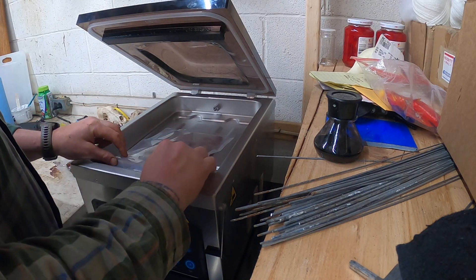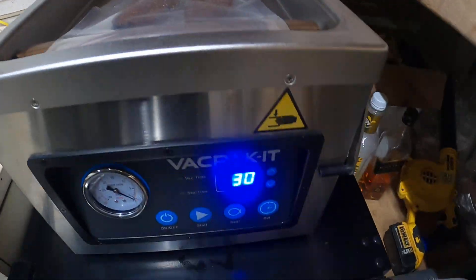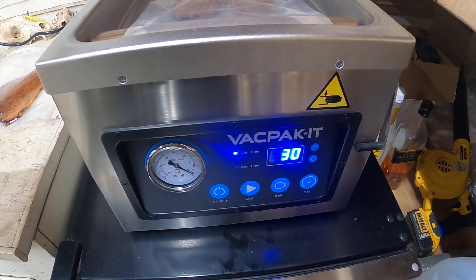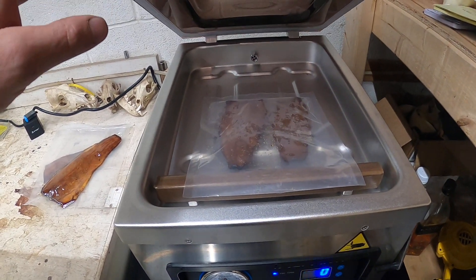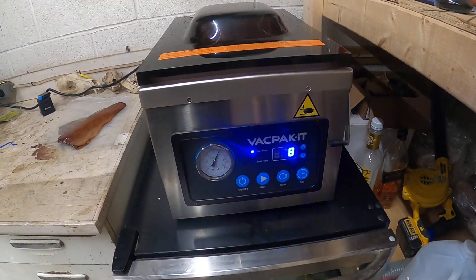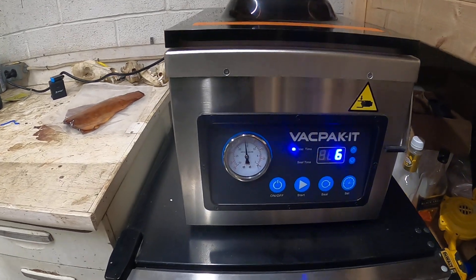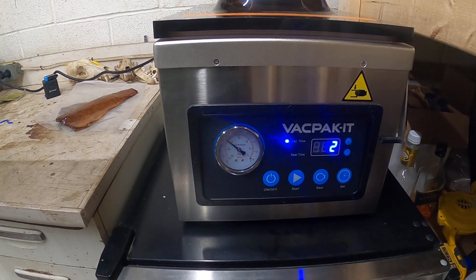I'll take my two fillets and make sure the paper's over the sealing bar like so. This thing's already on — it's set to 30 seconds by default, which is a little longer, but I want to make sure I get a tight seal. All we do is close it down and take your hand off. You can see everything's starting to pressurize — I'm really totally impressed with this unit.